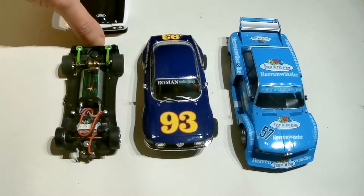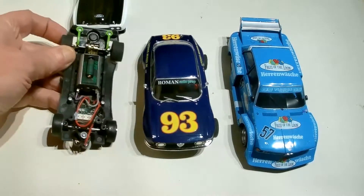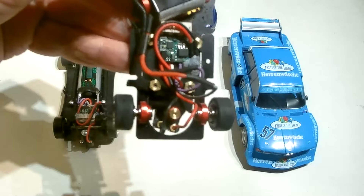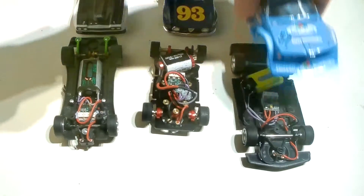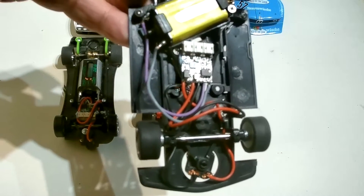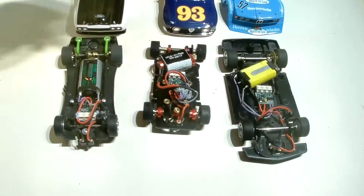I use them a lot because they're small mainly. So here's one fitted into an SRC Capri. Here's a Riva Slot Alfa Romeo with a chip in it. And here finally is a Racer Sideways Group 5 BMW with a chip in it. Now we're going to use the BMW in the example.